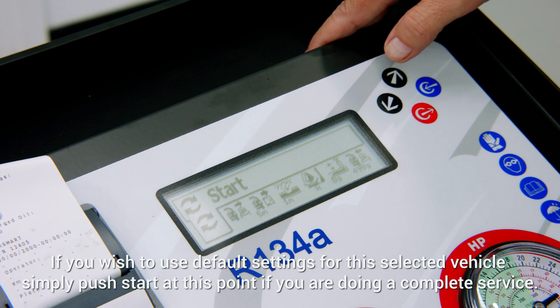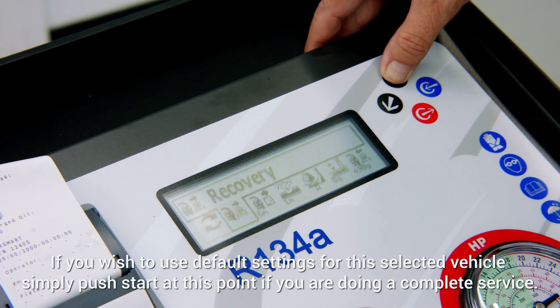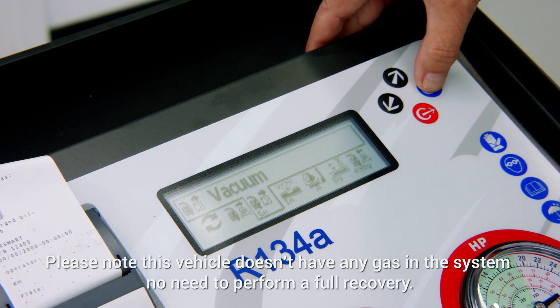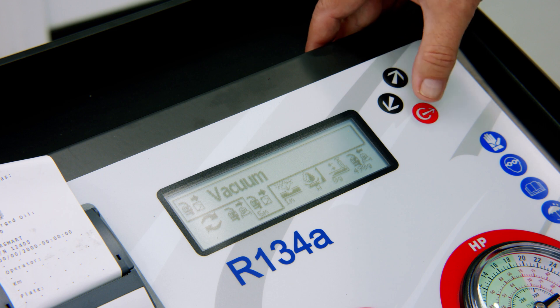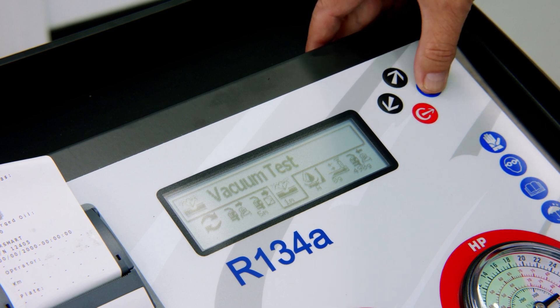Once we've entered our database selection, we come to the start menu and toggle across. We've got our recovery which is already set, so no need to look at that. We then go to our vacuum, which can be adjusted as required. Use the red button to get back out.